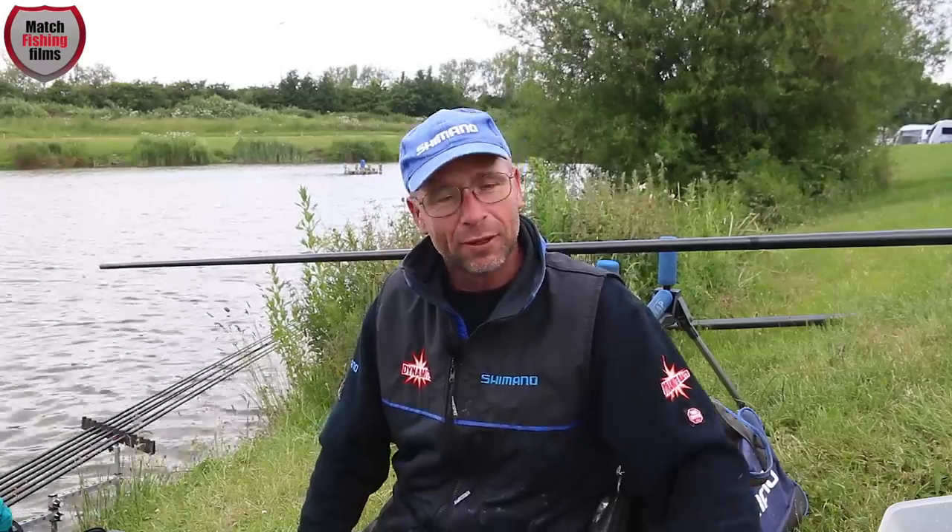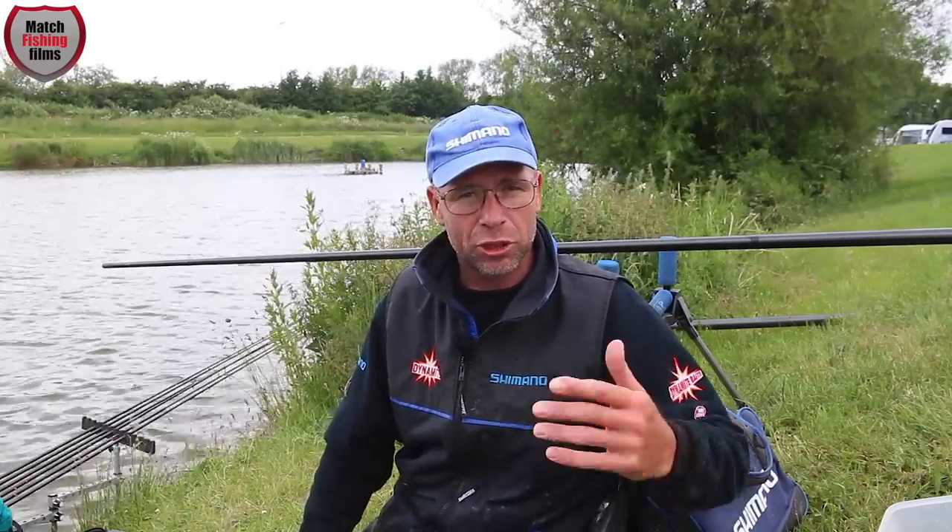Hi, I'm Nick Speed and you've joined me today at Hawcroft Fisheries, where we're going to run through a few guidelines on how to get the best out of meat. We're going to do a bit of preparation — I'm going to show you how to use the bait, feed the bait, and what rigs we're going to use.